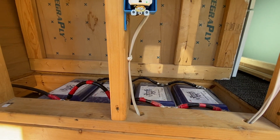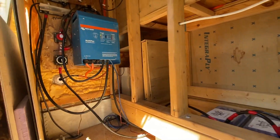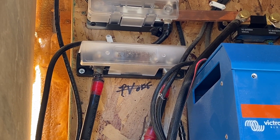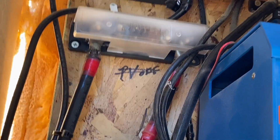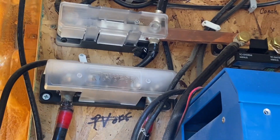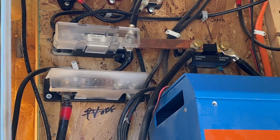Overall it looks like four Battle Born batteries, and those look like they're hooked up good — no problems there. But we took a quick look and I noticed this right away: we've got a cable that is getting awfully hot, and you can tell something happened there, so we're definitely going to want to take a look at that.